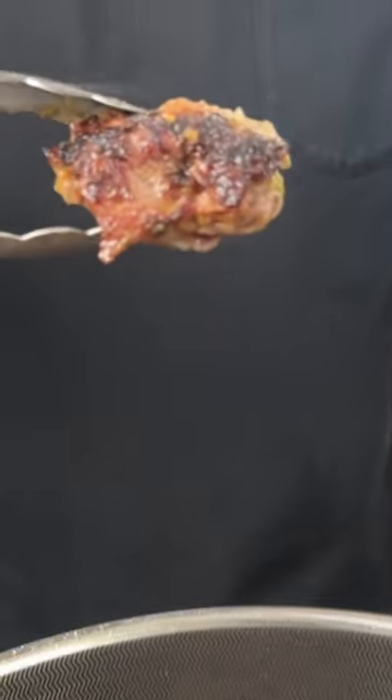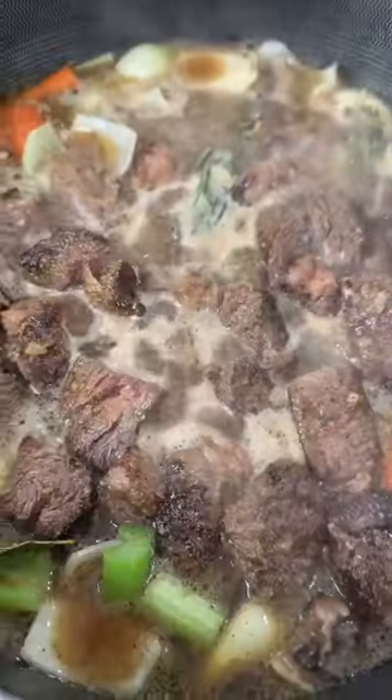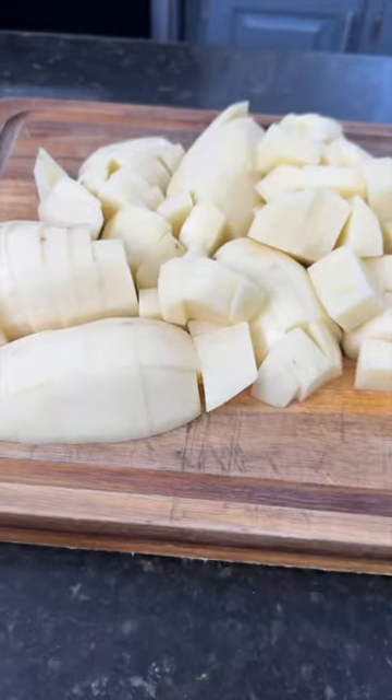Next up, we need to sear the meat until it's golden brown and beautiful like so. Add your veggies and herbs, plus a little beef stock, and let that simmer until the beef is tender. Meanwhile, it's time to make our mashed potatoes.